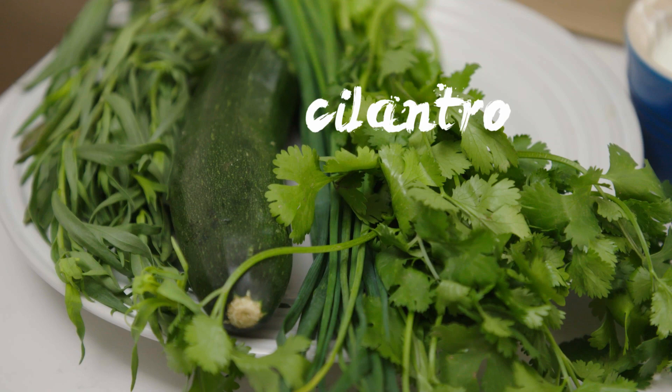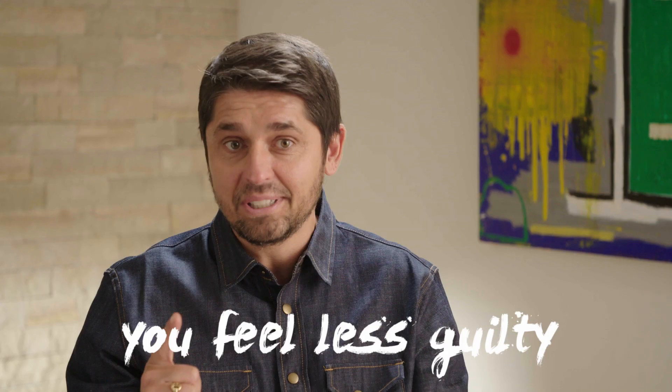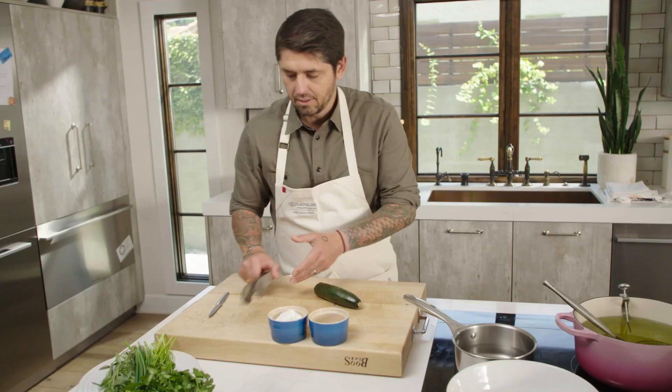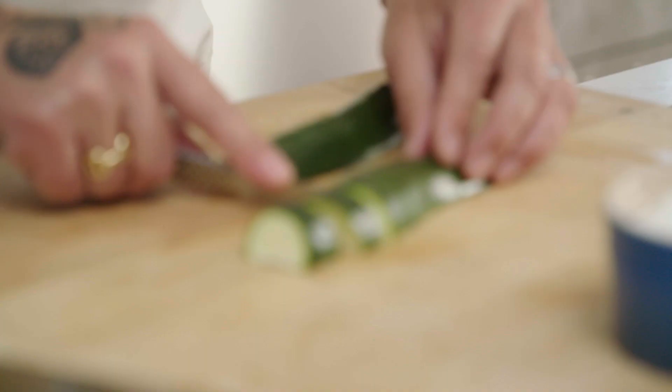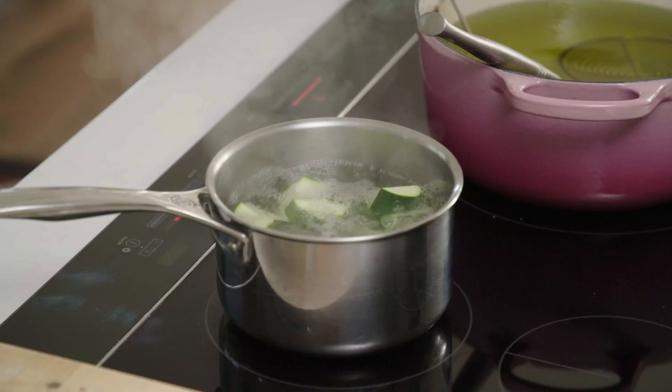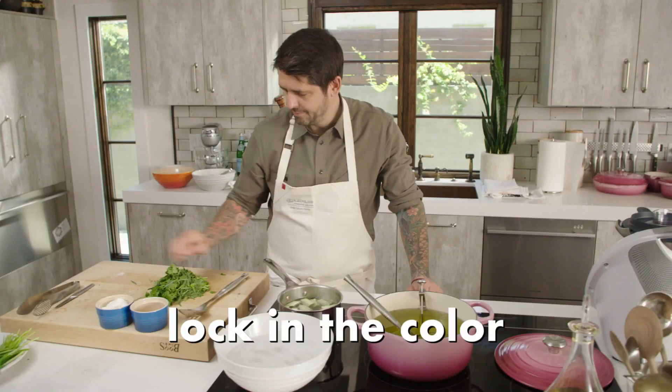For the dipping sauce, we need zucchini and herbs — cilantro, chives, and tarragon. Why do a vegetable dip? Because you feel less guilty after. You can say, oh, it's zucchini and herbs and yogurt — it's not mayonnaise like tartare sauce. First, we are going to blanch the zucchini in salted water, three to four minutes, and after we're going to put them in ice water.